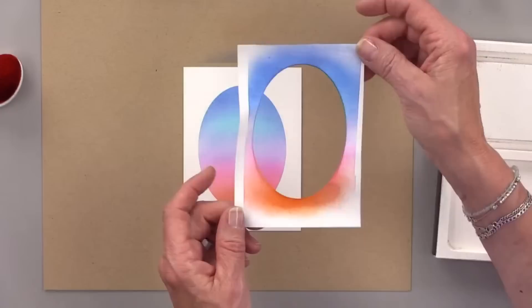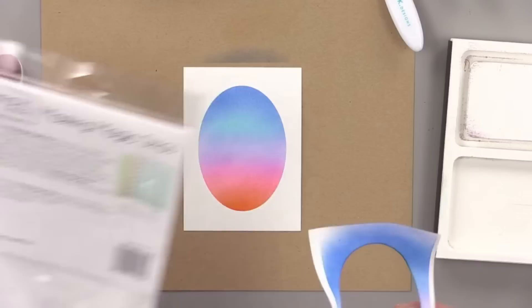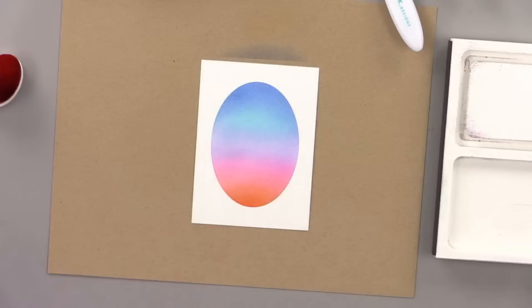Look how much smoother it looks! Doesn't that look beautiful? If you want to save your masking magic and reuse it, just use the same color combination and place it back on your little package. Tom, they're asking if you have a word of the day. While you're talking about that, I'm going to look through my stencils and decide if there's something here I want to use.